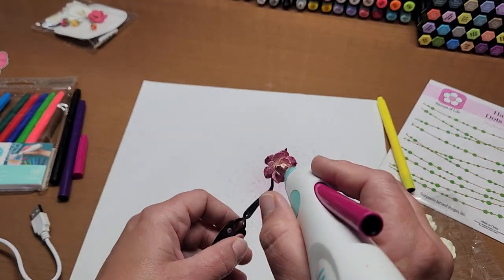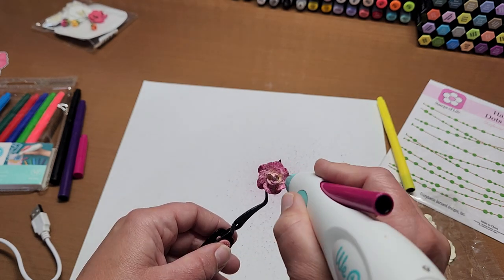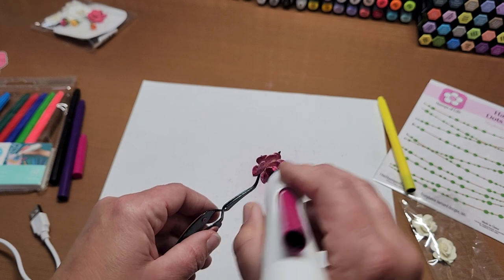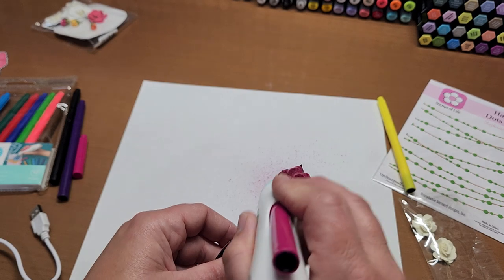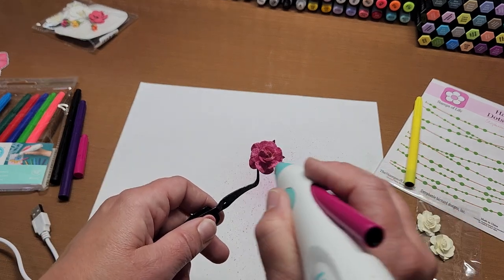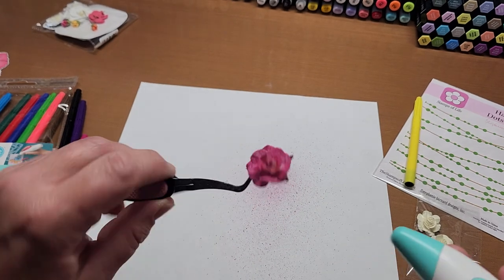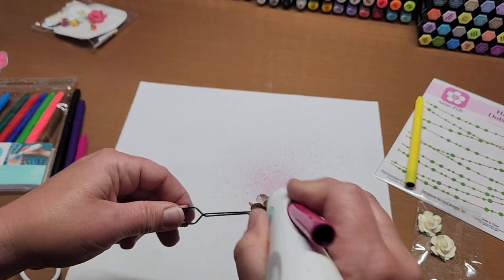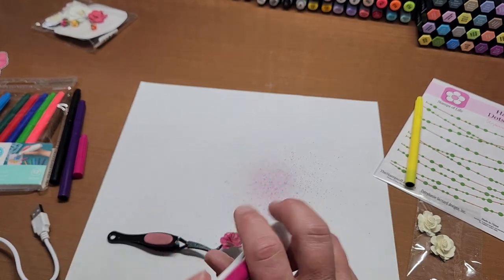If you want to darken up the inside, I'm actually going to go black on this one since I didn't get the pink on very well — just blast the center. If you wanted to turn it all pink without the variegation, there you go. But look how messy it is — let's throw some black on that. Make sure to do the underneath of the petals as well.